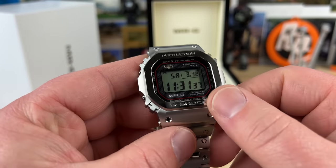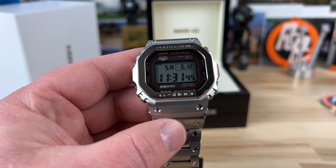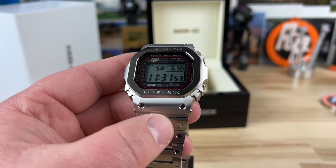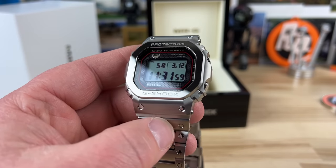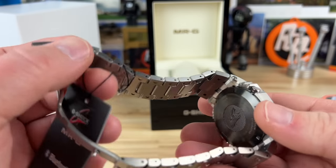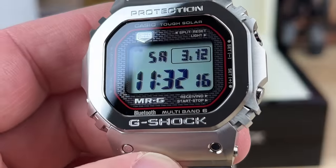In case you don't know, the way G-Shock does some of their product lines including the MRG series, there's actually a G-shaped production line in their facility where only the highest quality technicians work on it — it's all hand-assembled. Certain models go through that line: the Casio Oceanus I think goes through it, all the MRGs go through it. They really don't make that many MRGs, so it's inherently kind of limited.